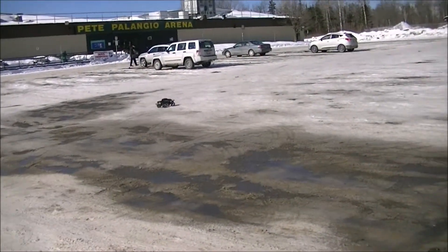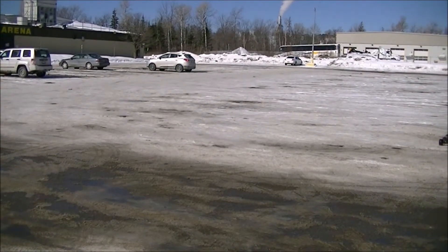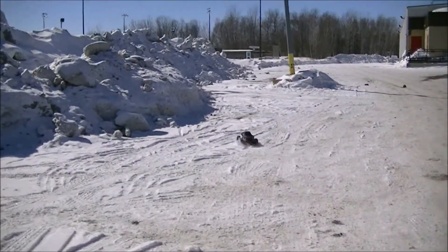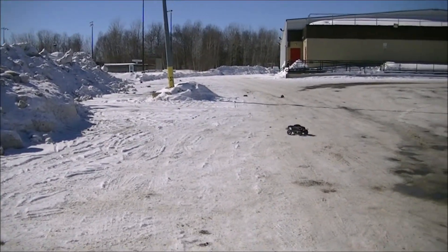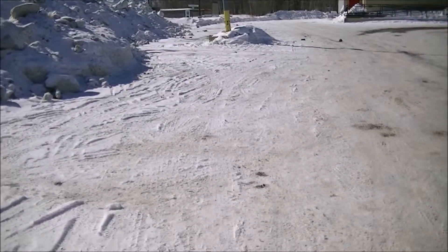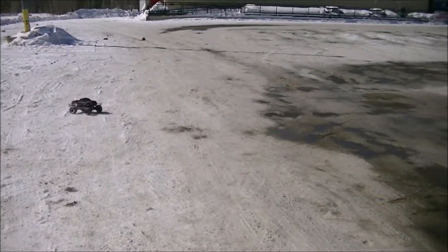Smash into the snowbank or something. Beat it up. That'll drift pretty good. You got to take it easy on the throttle and build the speed up, and then nail it at the last second when you go to hit the snowbank. Yeah, I know where you take your speed up.